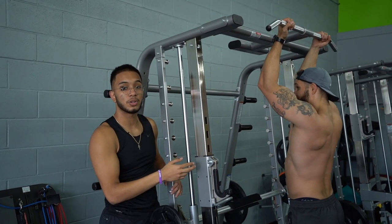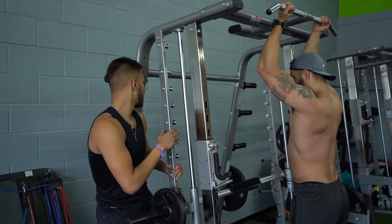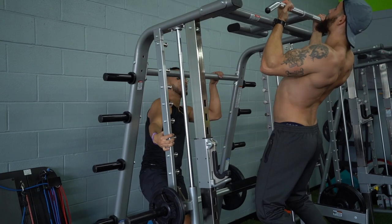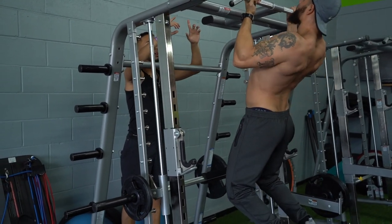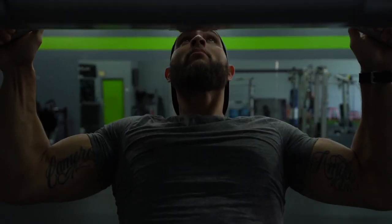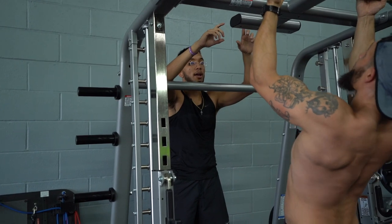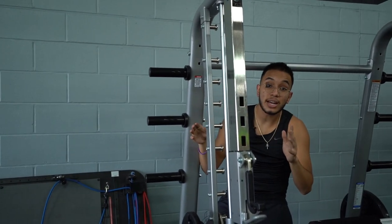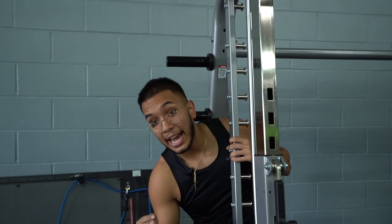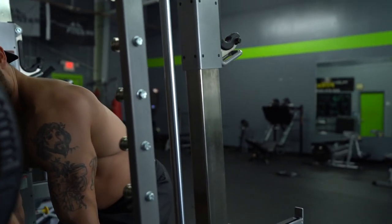The second workout is pull ups. What I want to do is showcase the movement. Since we don't have two cameras, I'm going to put one camera right here going up with him while he's going. Always showcase the movement of the athlete or the talent so you can show his dynamics. Show the struggle of the athlete — you don't want to fake stuff. Always make them do heavy weight. This is actually really heavy.